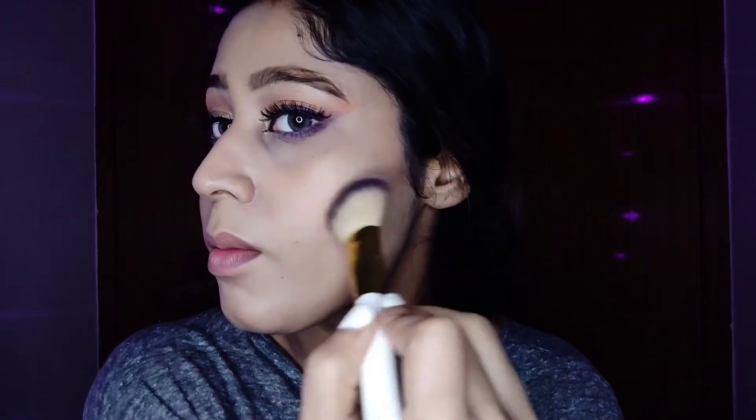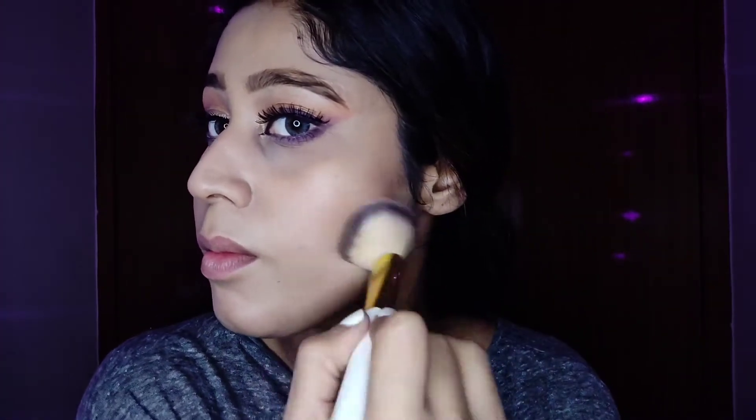Now I'm using a contouring palette and packing it slightly onto my cheekbones. It will give depth and structure to my face, and since we're not applying foundation, this is the least we can do to define our features.